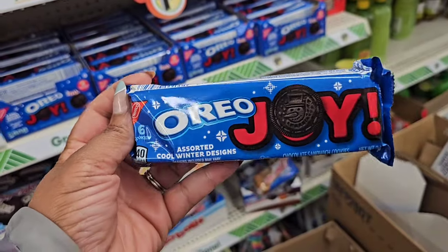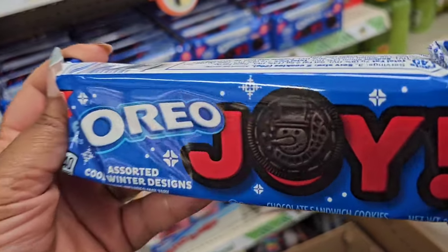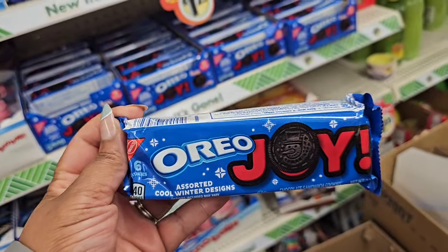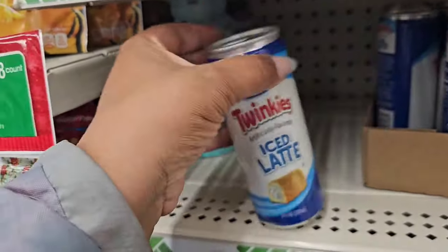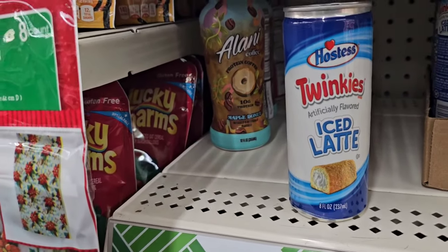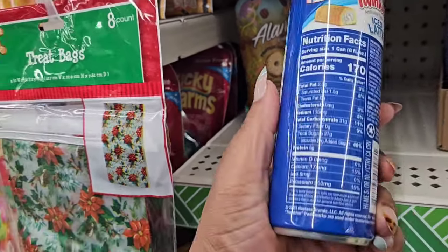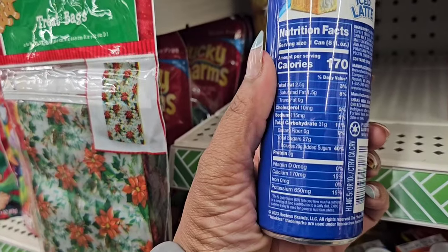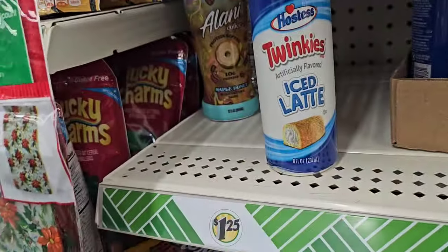New Oreos with cool winter designs — a snowman imprint on the cookie and the icing is red. They also gave us Twix coffee and Snickers coffee, and now they have a Twinkies artificially flavored iced latte from Hostess Brands. Be on the lookout if you're interested.